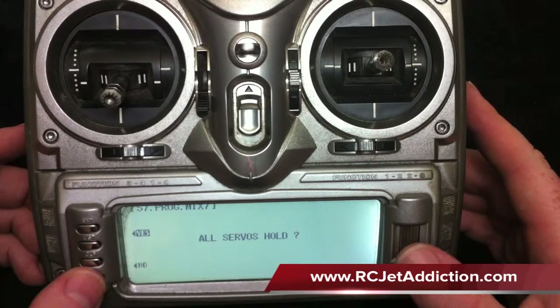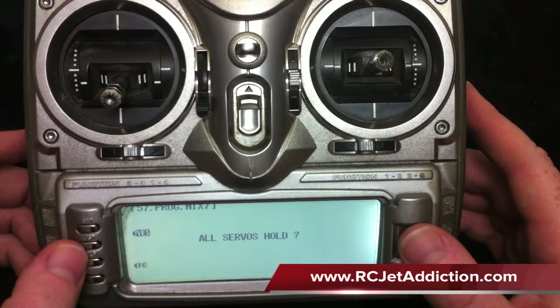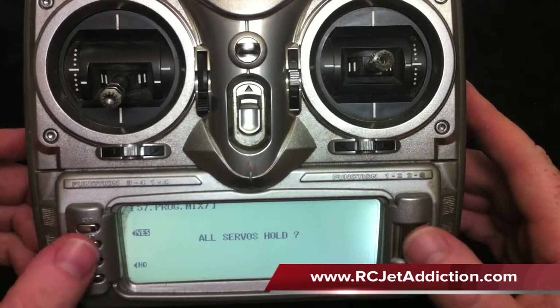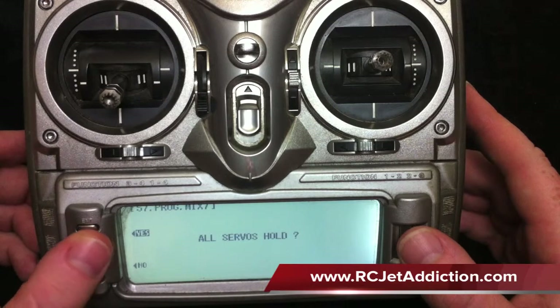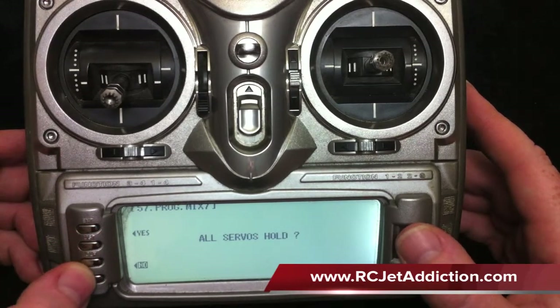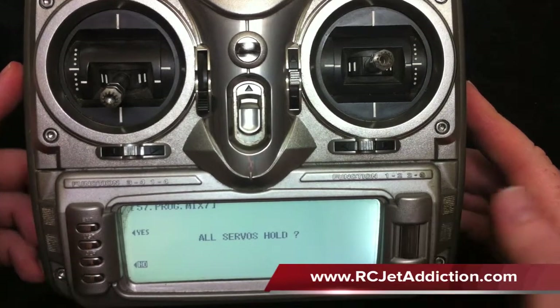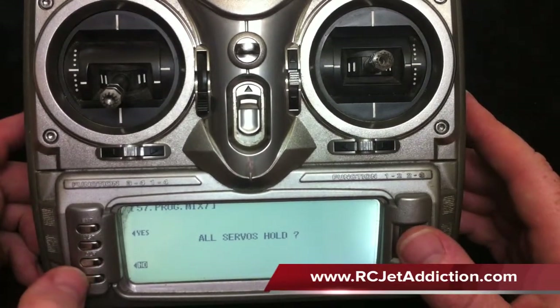This menu says 'hold all servos.' It doesn't matter at this point because we're not operating an airplane, but selecting yes holds the servos and selecting no allows the airplane to continue wiggling as you move sticks. We'll choose no.